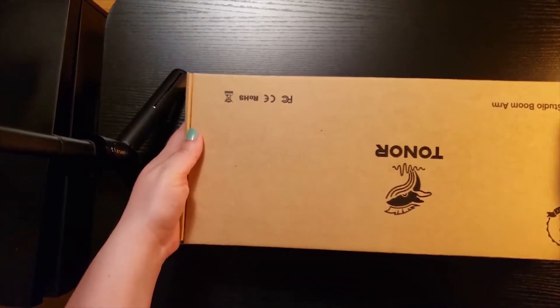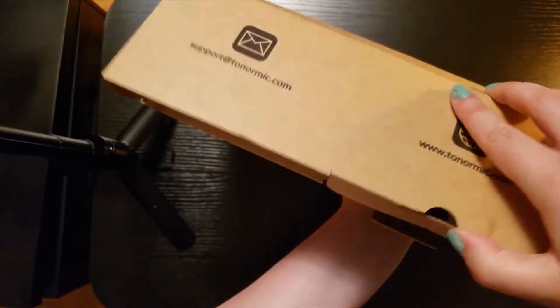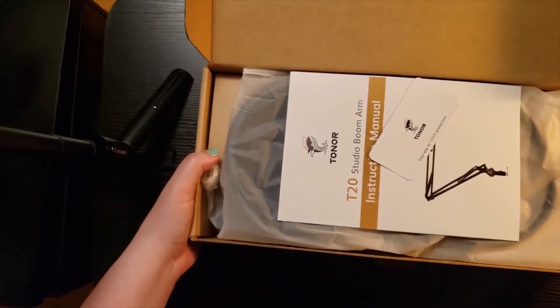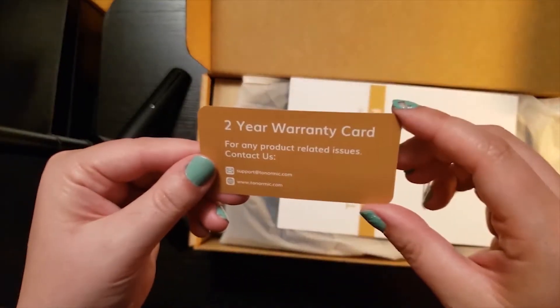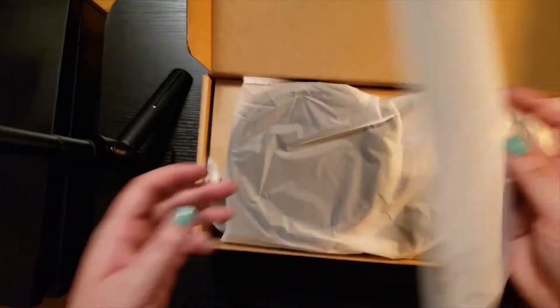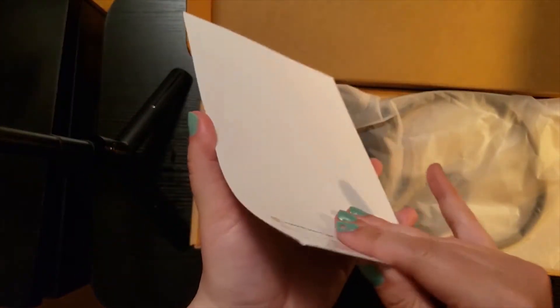So let's take a look at what's inside the packaging. We have what looks like an instruction manual and a warranty card. It looks like you get a two-year warranty on the Toner products — I believe that's the same for the microphone as well. So let's open the instruction manual and find out how to put this thing together.